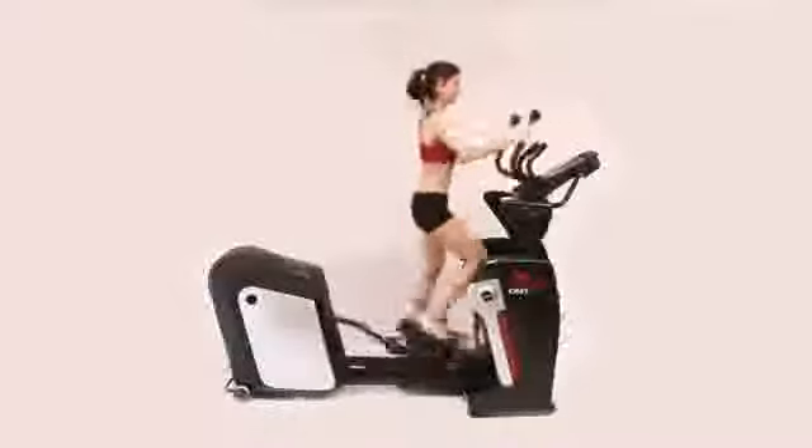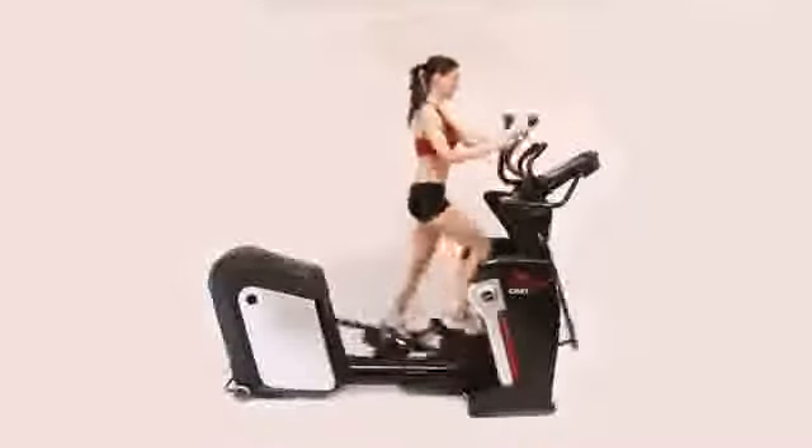Loaded with 13 programs, 20 intensity levels, an adjustable fan, and integrated water bottle holder, the Agile DMT is packed with options to help keep you motivated. Smooth's exclusive ergonomic pivoting foot pedals help reduce discomfort and joint pain to make your workout more enjoyable.